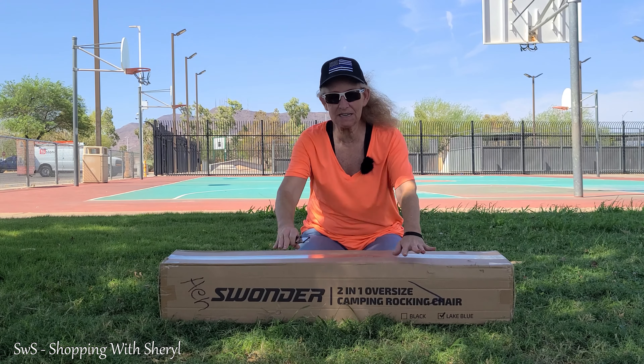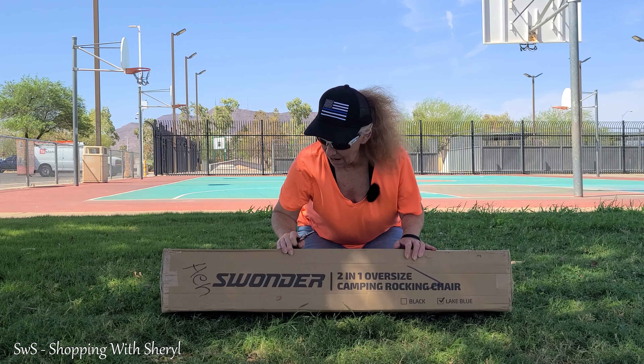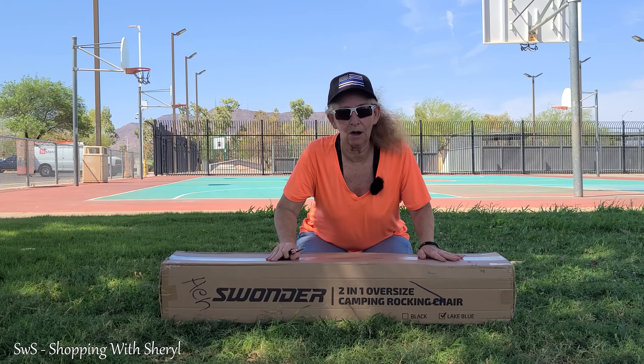Welcome to Shopping with Cheryl. I'm Cheryl. And today we are opening up our Schwander lawn chair.